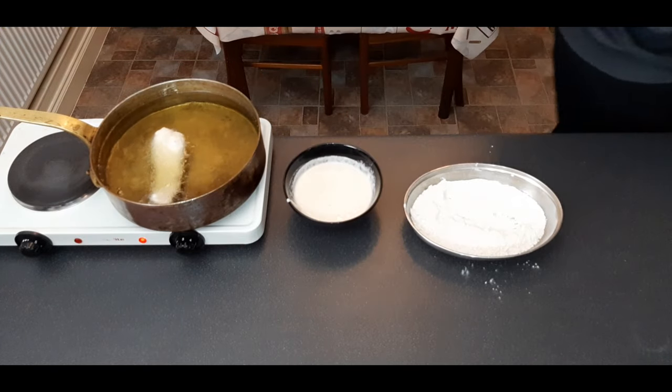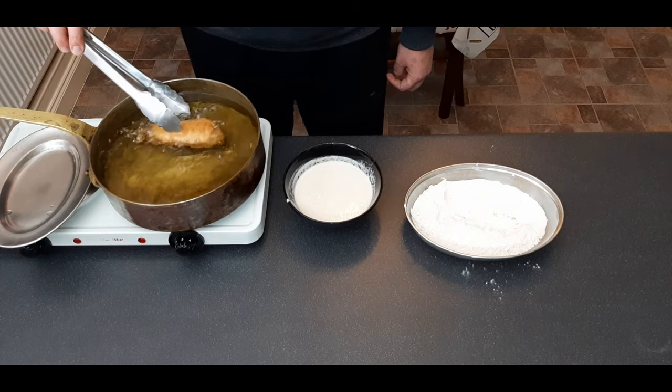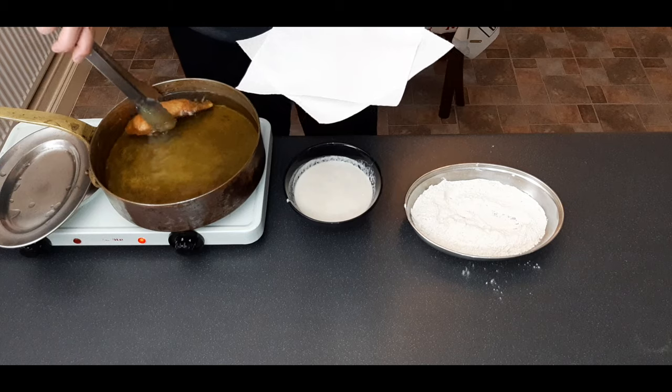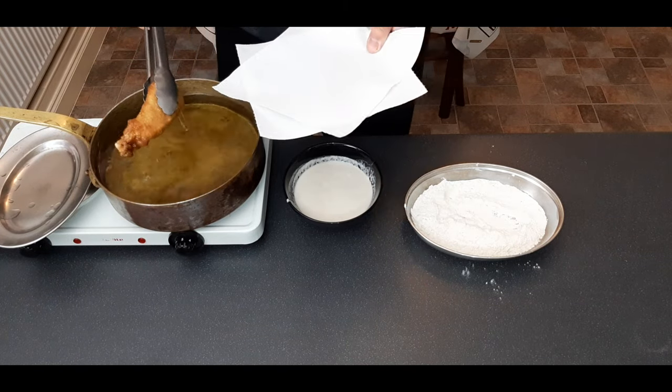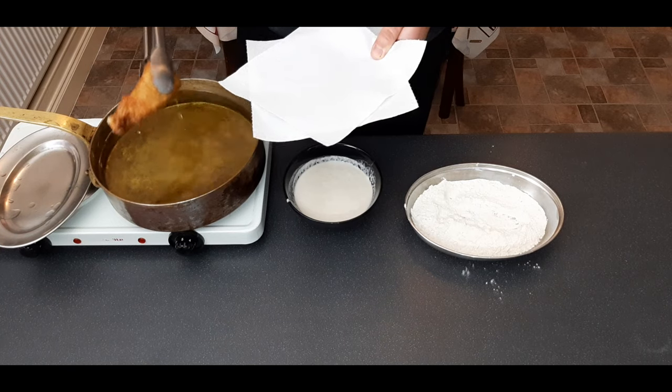When you drop it into the oil, make sure you drop it away from yourself in case it splashes — so it splashes away from you, not into you. After three minutes turn that piece of fish over, and after a further three minutes take it out and drain it on paper towel, then transfer it to a wire rack. This six-minute cooking time will be kept consistent across all batters.